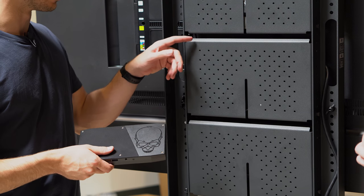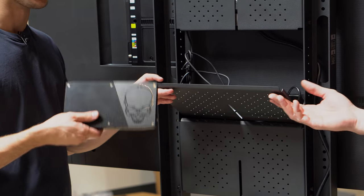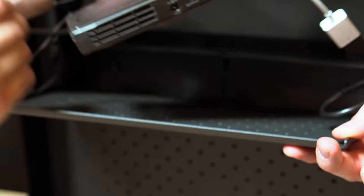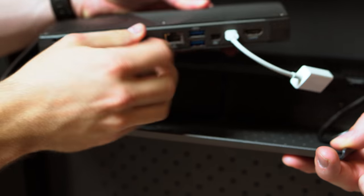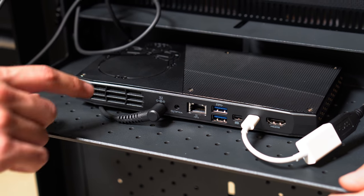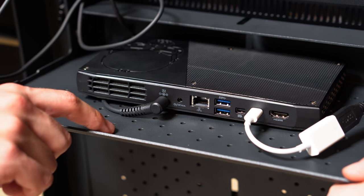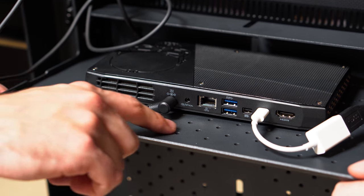Next, we're going to lower the second shelf and install our video conferencing codec. Feel free to just stash your video codec in the shelf, or if you prefer, you can also mount the codec to the multi-shelf using the VESA-compatible hole pattern.